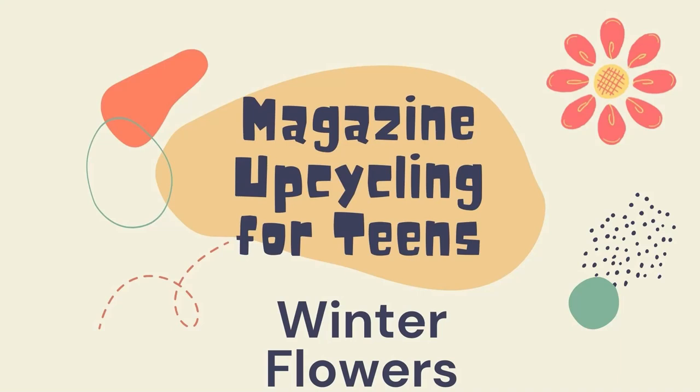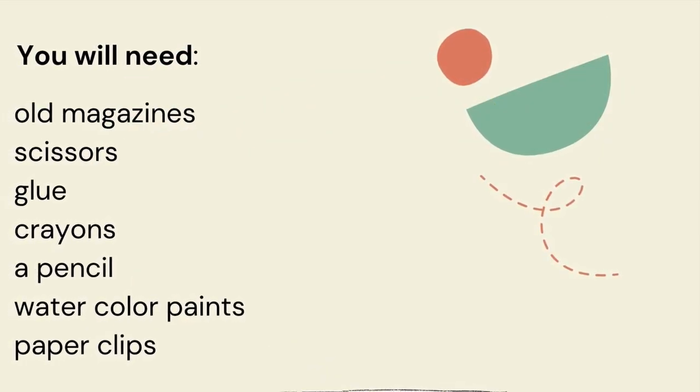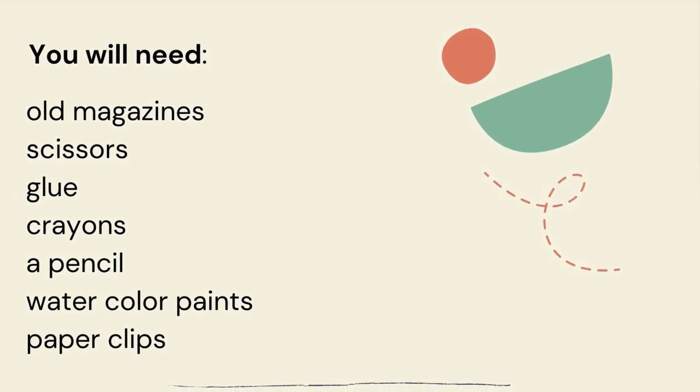Magazine upcycling for teens: winter flowers. You will need old magazines, scissors, glue, crayons, a pencil, watercolor paints, and paper clips.